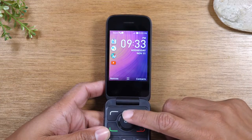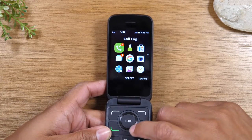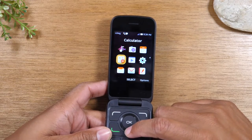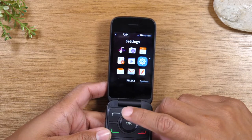First thing you'll need to do is tap the OK button. We're going to use the arrows on the keypad to go down, and just keep going down until we get to the settings wheel. Then go to your right and press OK to select the settings.